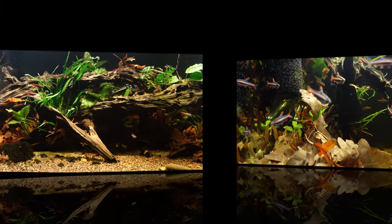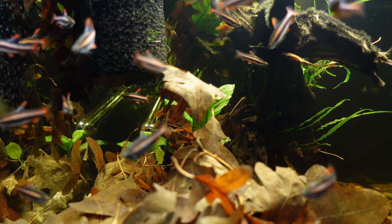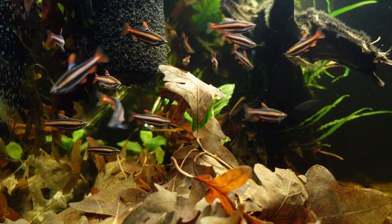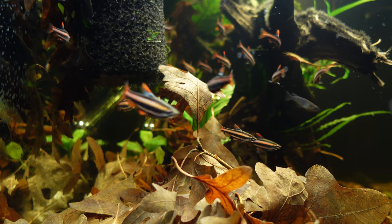What I did is I removed all the bulbitis — or about 90% of the bulbitis — a bunch of java moss, java fern, and a couple of anubias, and that really helped open the tank up.